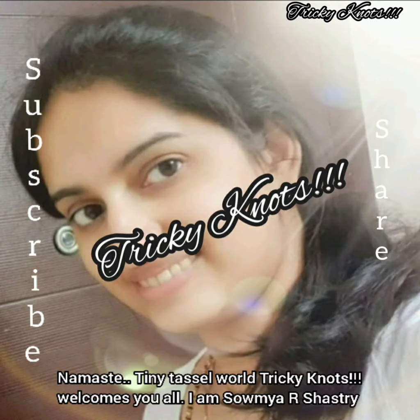Hello, my name is Puta Tazzle Tricky Noughts, welcome to you. I am Salmi Arshastri.